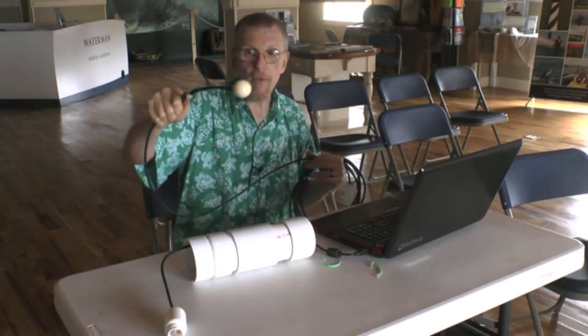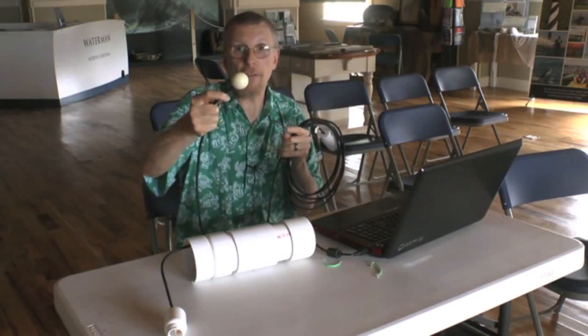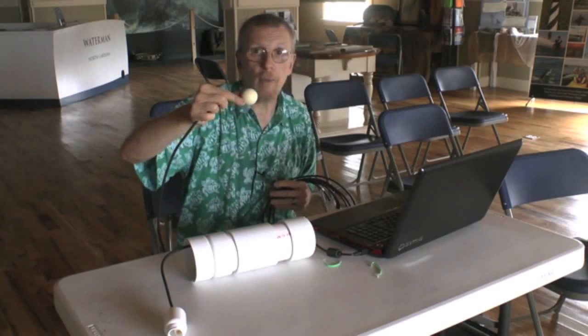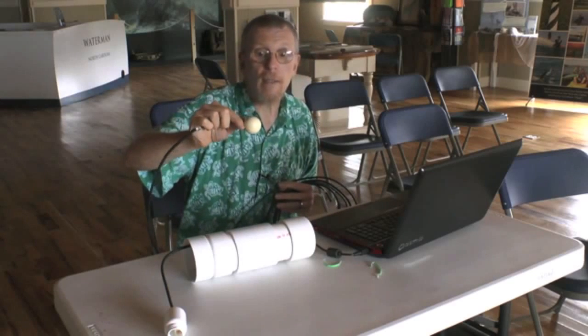When they do that, they take one of these — this is our sensor, and it's the same size as a turtle egg. Inside here is where we have our smart sensor. It's on a one-inch circuit board; it's got a microprocessor and it measures motion, acceleration, and temperature.